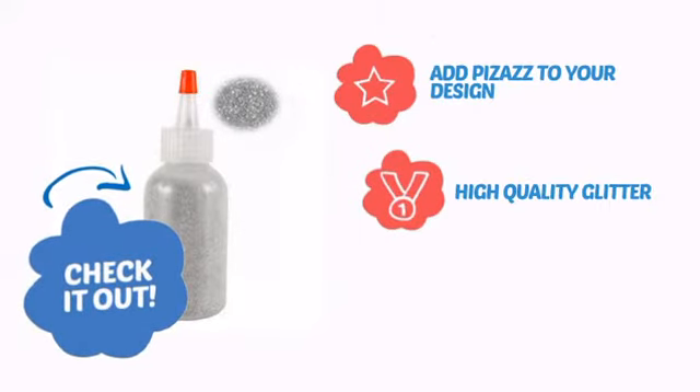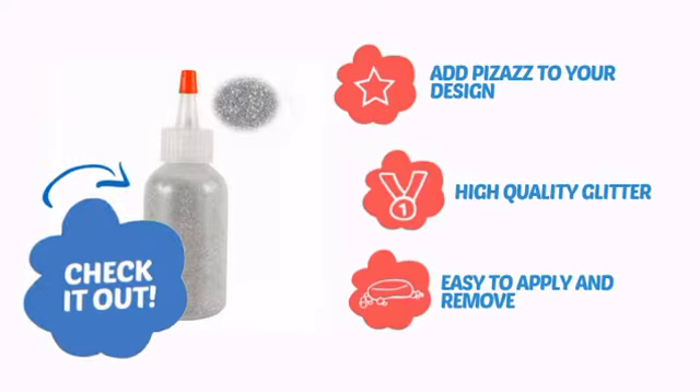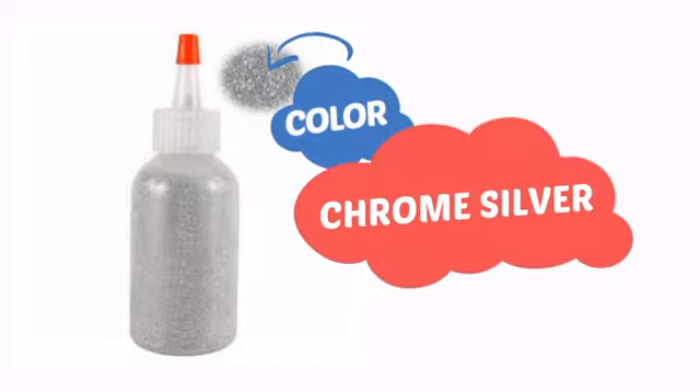Add pizazz to your design with high-quality glitter that's also easy to apply and remove. With a high-quality color, it's the perfect way to get the perfect look.